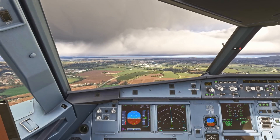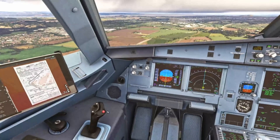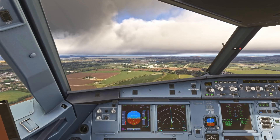Once visual — we're in cat 1 conditions — we can take the autopilot out. We use the red button on the side stick to do that, and I press that twice to cancel the overall alert. Cat 1.